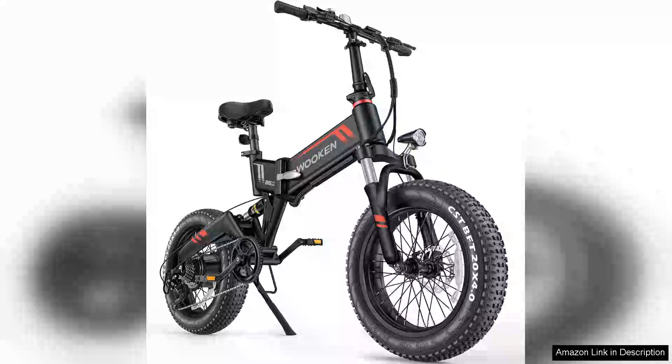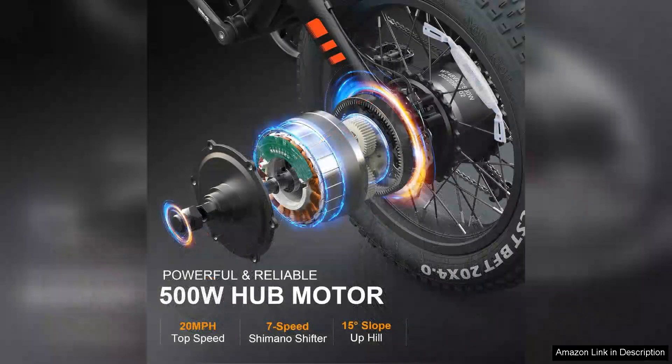The TopGuard electric bike is an impressive ride that truly stands out in the crowded market of electric bicycles. With its robust 500W brushless motor, this e-bike delivers exceptional power, allowing for a smooth and exhilarating ride on various terrains.